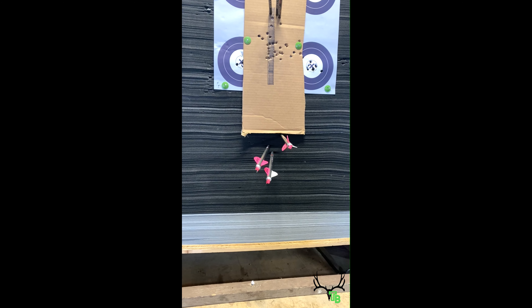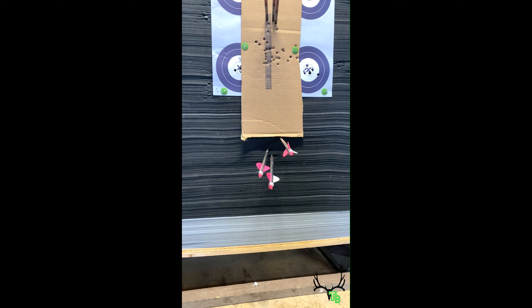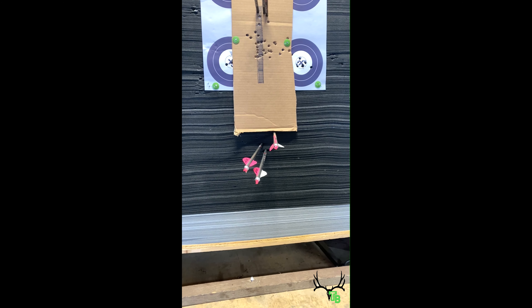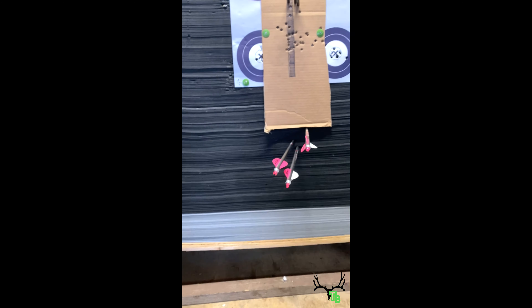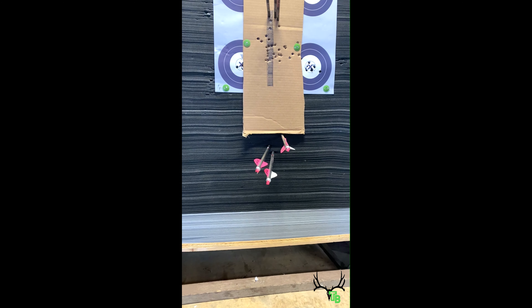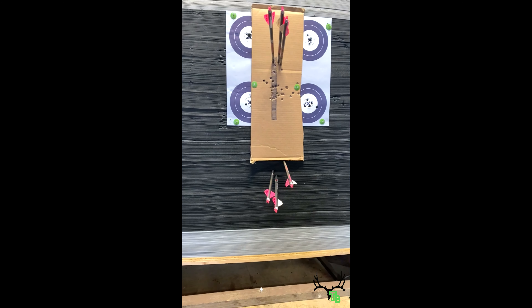I stepped back to 40 yards with my 20-yard pin. There's a little bit of wind where I'm shooting — probably a 25 mile-an-hour gust outside. Half this target's inside, half of where I'm shooting is outside. This arrow here was the first one. I went back into the shot, made a small adjustment on my level, and the next two arrows — boom, boom — I would say that's pretty much in line.